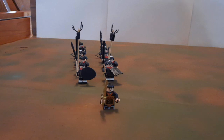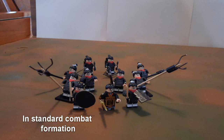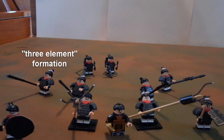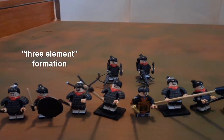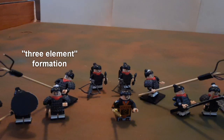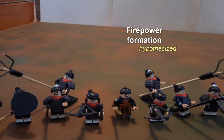This is the march formation in which the Mandarin Duck moves forward. Here you see it shifting into a standard combat formation, and now into what's called the three-element formation. These formations would be alternated depending on the nature of the enemy. We also believe there would be a firepower formation that would use the crossbowman or the gunman moving in and out of the formation depending on the presence of an enemy threat at a distance.